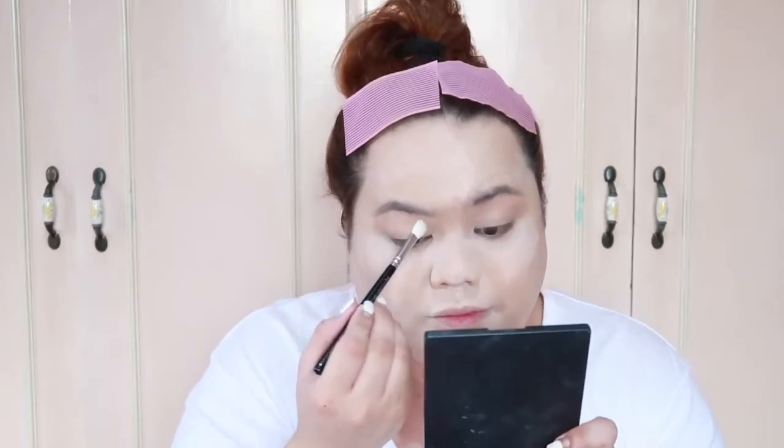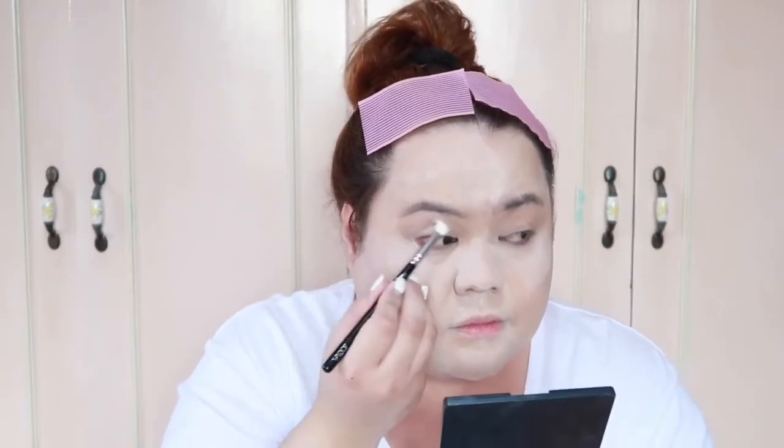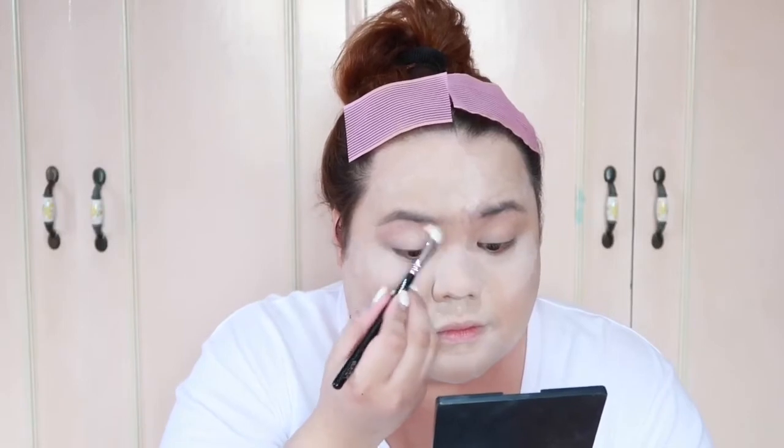For my eyes, I'm gonna be using the Lux Soft Definer Blender Brush by Zuliva. For my eyeshadow, I'm gonna be using pink in the shade Diamond and Pearl.